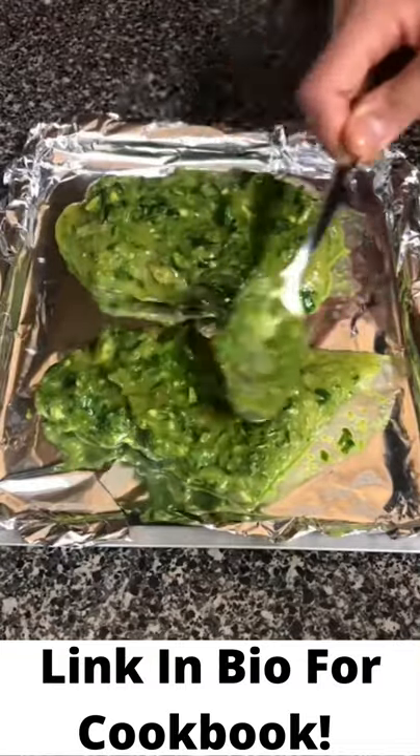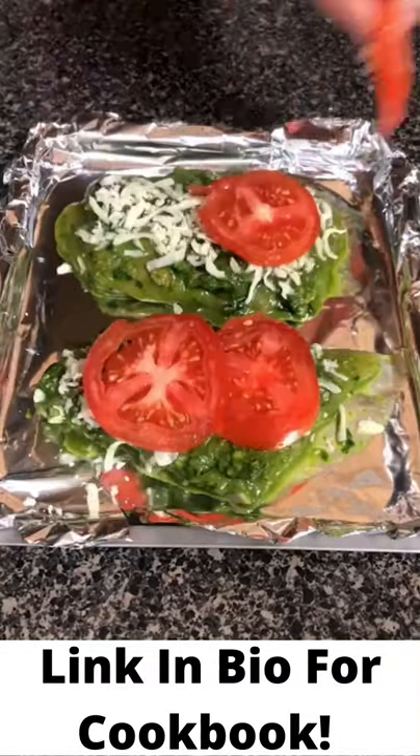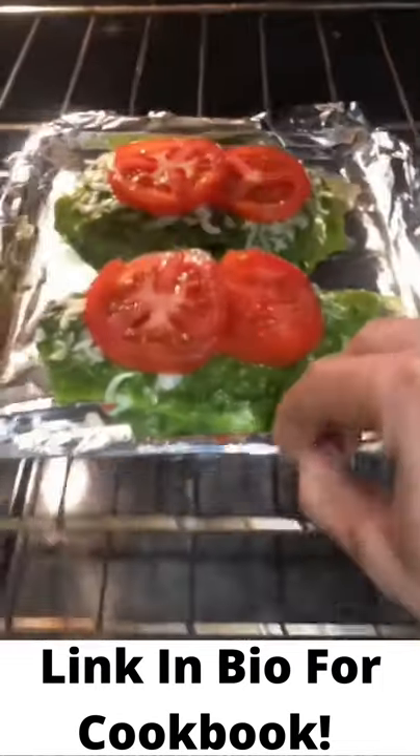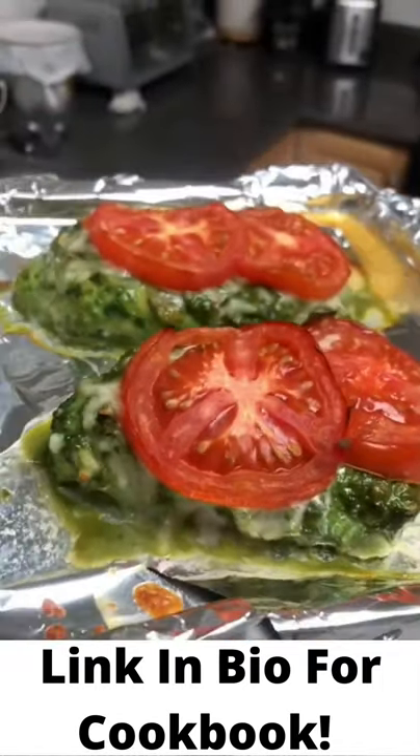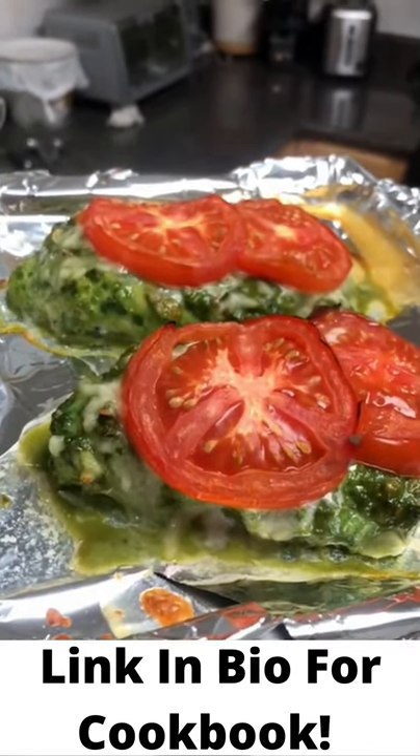Transfer it to a baking sheet and top with the remaining pesto, low-fat cheese like mozzarella, and tomato slices. Bake for 16 to 18 minutes at 450 degrees. And there you have it.